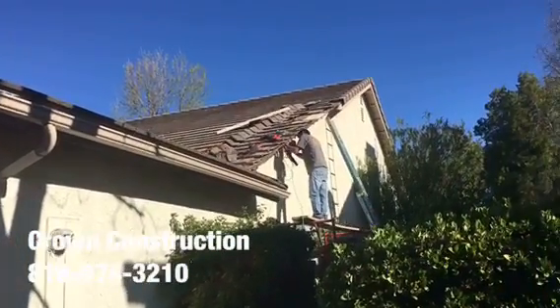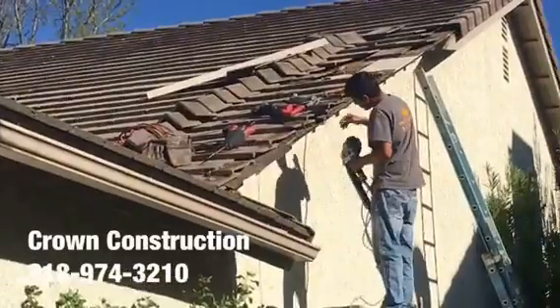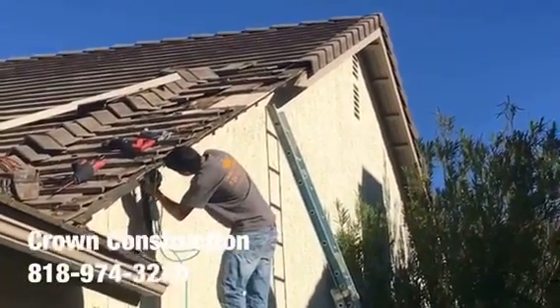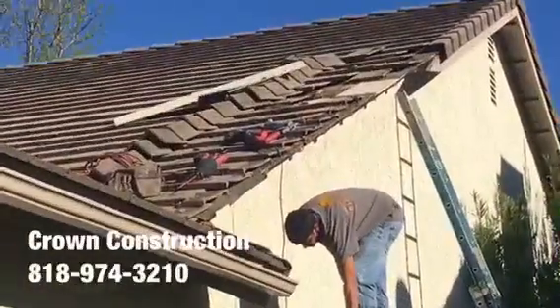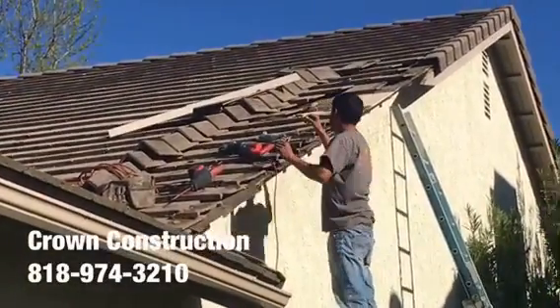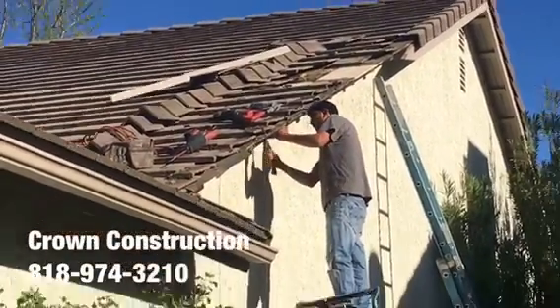Here we go, just replacing the fascia board here. This is what it looks like, a little bit of a close-up. During the process we do need to remove some of the actual wood, then we install everything back. That's it.